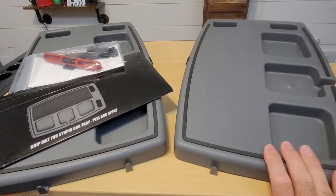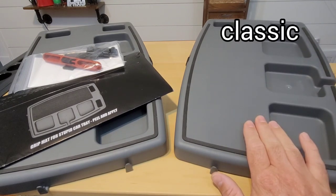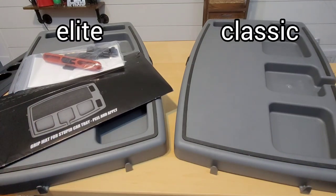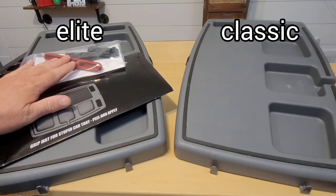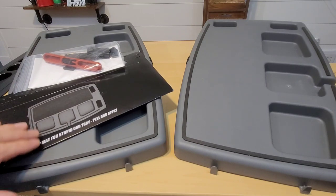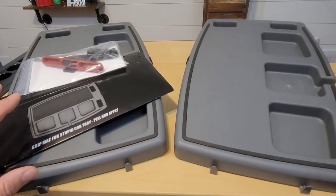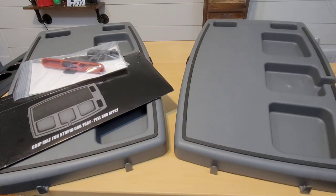Here we have our Stupid Car Tray — that is not my opinion, that's the actual name of this device. On the right side I have the classic version which retails for right around thirty dollars, and on the left side I have the elite version which retails for right around forty-six dollars. The difference is the elite version comes with the seat anchor and the grip mat. If you buy the classic for thirty dollars and purchase the grip mat for thirteen and the seat anchor for ten separately, you'll actually save about three dollars — I thought that was funny.